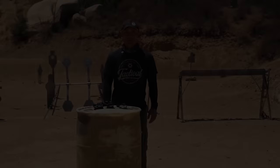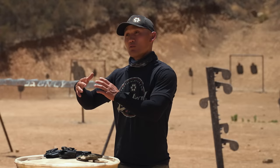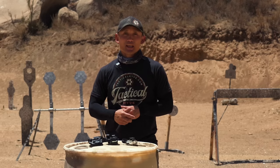So there you have it. If you like to carry appendix, these six tips are going to help you feel more comfortable and have your gear adapt to you rather than you adapt to your gear. If you have a tip for appendix carry, we'd love to hear it — please leave a comment below. And as always, please like and subscribe. See you in the next video.